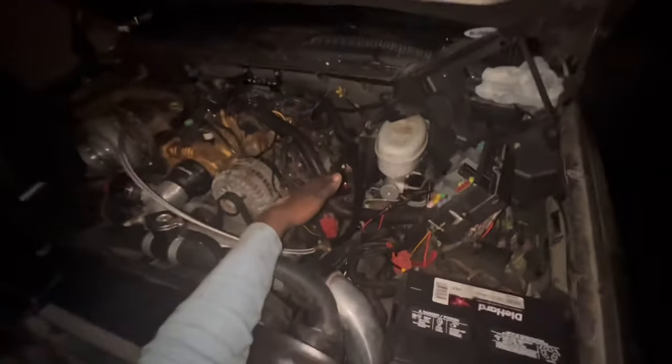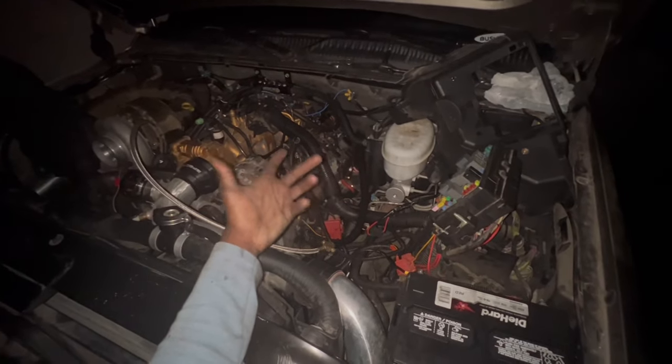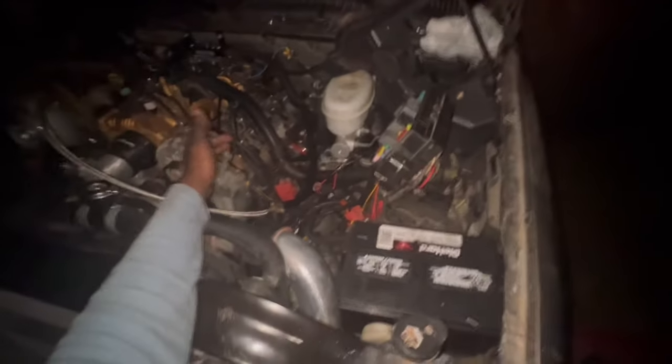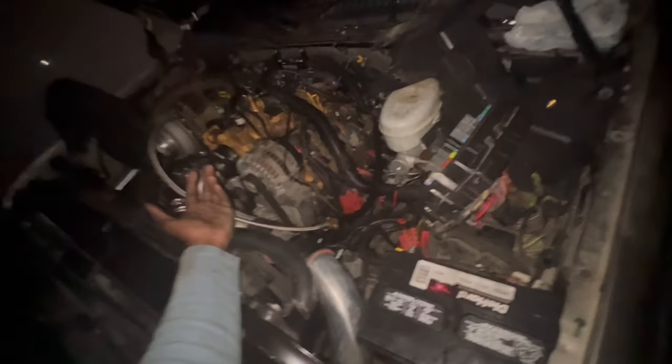He put a base tune on there so I can drive it around, see how it feels, make sure the transmission is good — and drive it to him so we can finish the process. But after putting a new computer in, it's still doing the same thing.